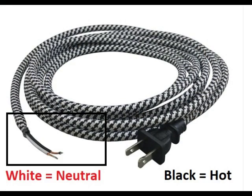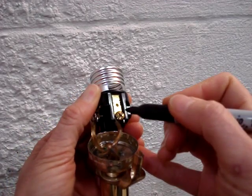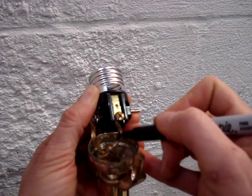On specialty lamp cords, the black casing is the hot wire, and the white casing is the neutral wire. Ensure that the hot wire is connected to the gold screw, mark it, and then remove the wires from the socket.